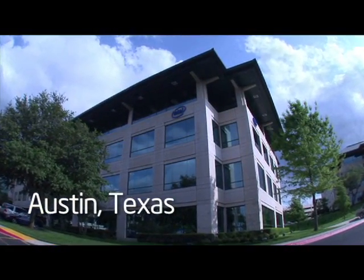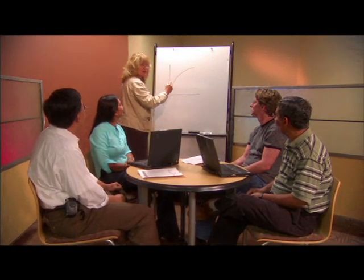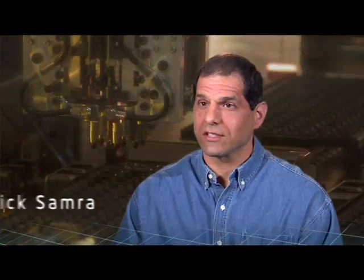And now I'd like to have the people who created this product tell you a little bit more about it. Intel Atom processor, codenamed Silverthorn, started in a meeting held by top executive Craig Barrett and Paolo Tallini in late 04. The team realized very quickly that fitting a 0.6 watt solution will not work with existing architecture. At that moment, it was a brave decision to go and build a new microarchitecture from the ground up. This is a really exciting time at Intel.